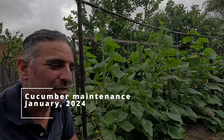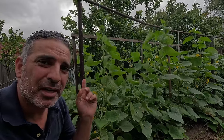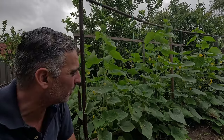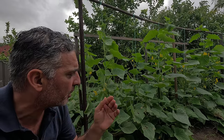Hi, I'm Anthony from City Backyard Veggies. Out in the patch today I need to do a bit of work on my cucumbers. I'm going to do a bit of trellising, harvest some more fruit, and just do some general care and maintenance to these plants to keep them going and try to keep any pests and diseases at bay.